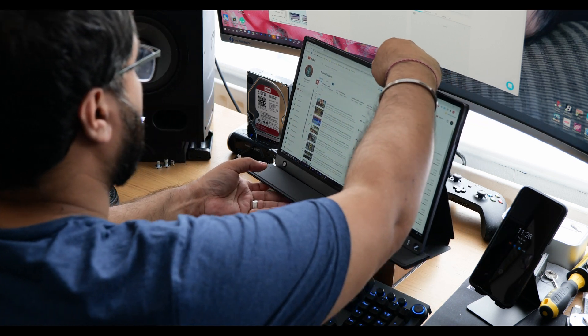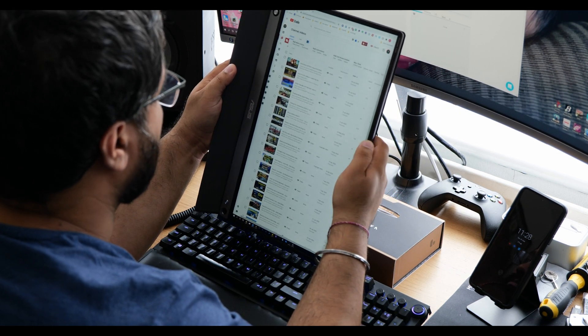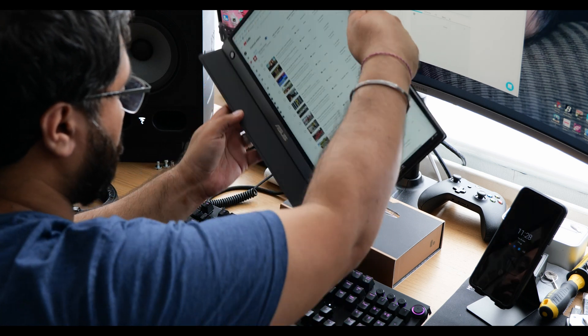You need to install the ZenScreen Touch app onto your Android phone to get it working as a touchscreen monitor. This thing is really meant for Windows laptops and Android devices. If you connect it to an iOS device or a Mac, it won't be recognized as a touchscreen — it'll just become a standard external monitor. One neat thing: when connected to a PC it detects the monitor orientation, so you can use it in landscape or vertical mode.